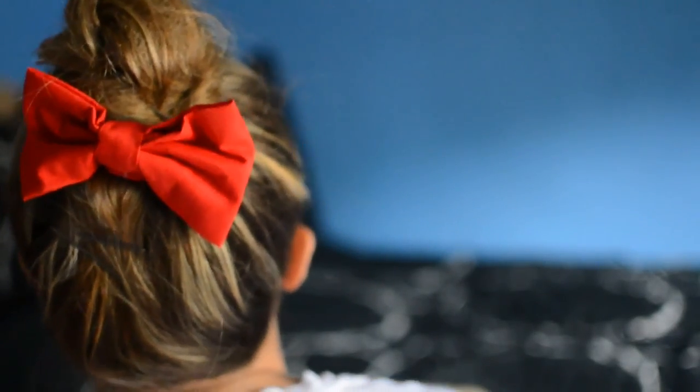Give it one last spritz of hairspray and that's basically it for the top knot! I hope you guys found this helpful — let me know in the comments if you try this hairstyle out. One more thing: if you'd like to add a little something to your top knot, you can wear headbands — I have a pearl one here. You can also add bows; I like to wear them in the back because they add a little bit of color. You can even add clips. It just makes the top knot look a lot cuter. Love you guys, bye!